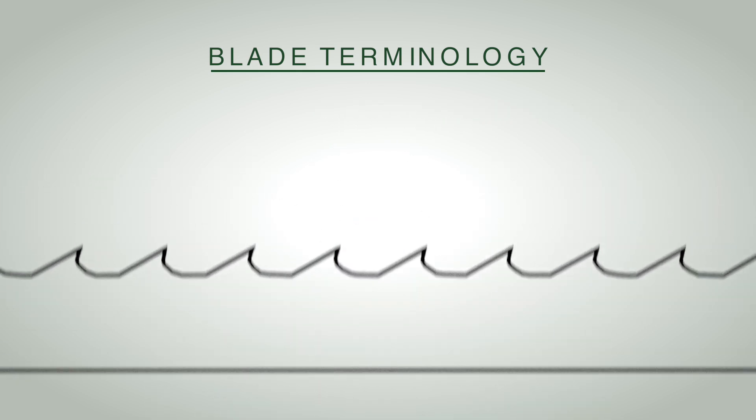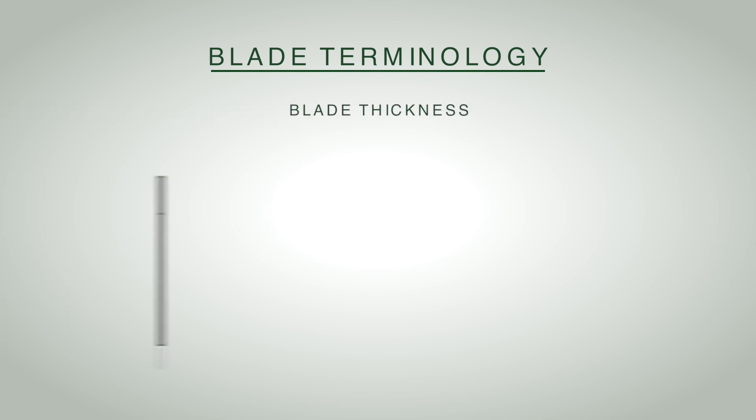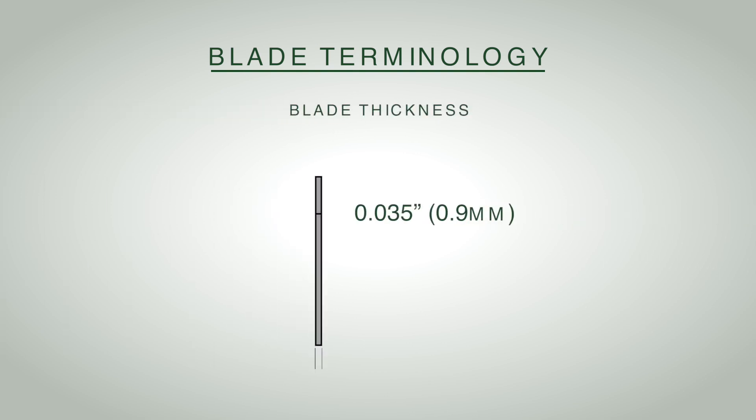The thickness of the band — the blade itself — can be 0.035, 0.042, and 0.055, handled just by adjusting the blade clamping mechanism.